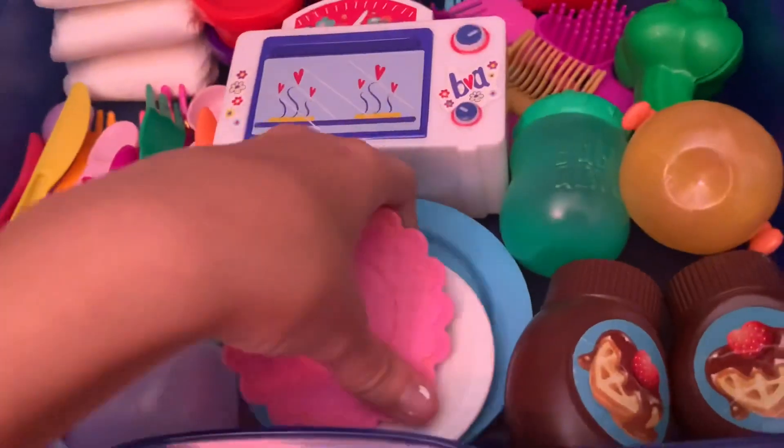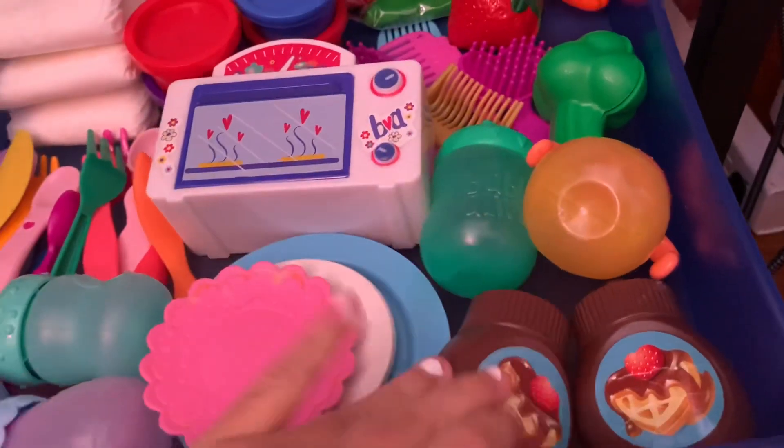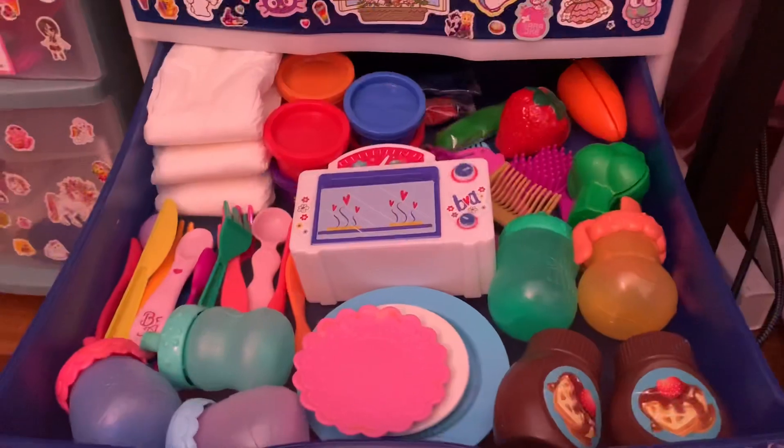I've got some plates here — this one's a little dirty, I need to clean it. And then these little syrup bottles that don't actually have anything in them, they're just pretend, but they're perfect for when I'm doing a breakfast video or when they're having waffles.